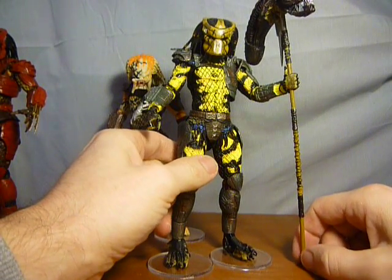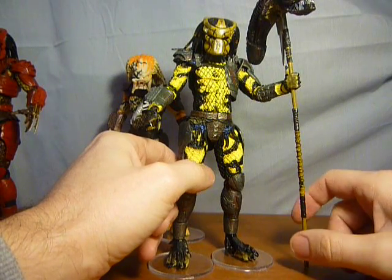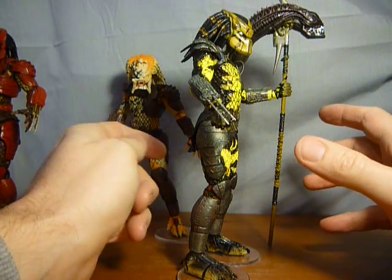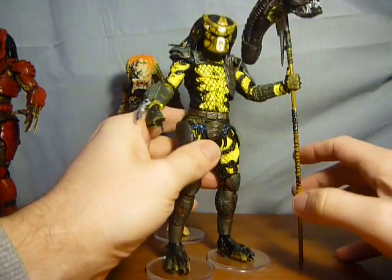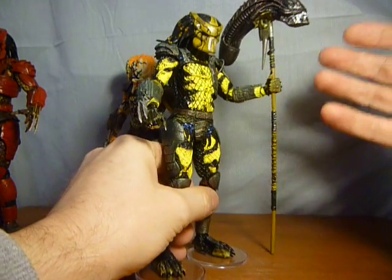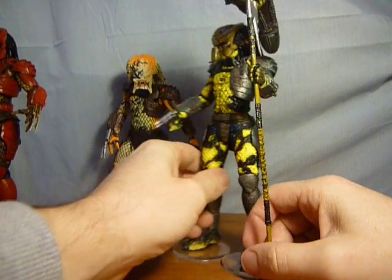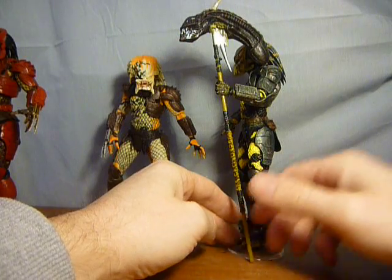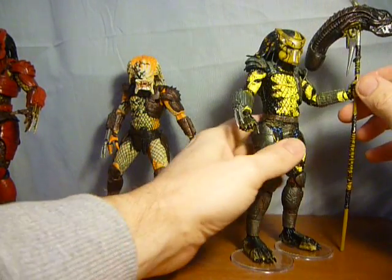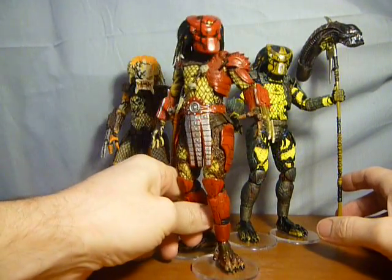Lastly we have the Wasp, which has just come out with series 11 off the top of my head. Again, it's just the classic Predator — nothing new in terms of articulation. The best thing it comes with is this massive spear with an alien xenomorph head on the top. And that, my friends, is a look at the three Predators from Batman Dead End.